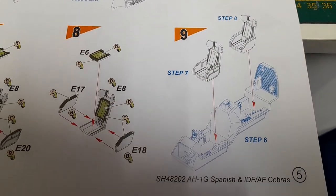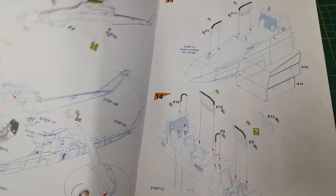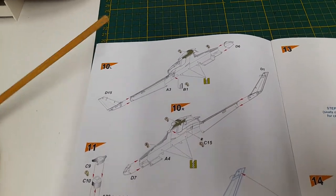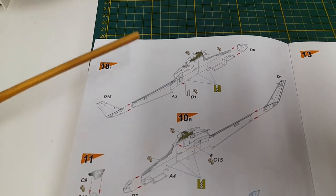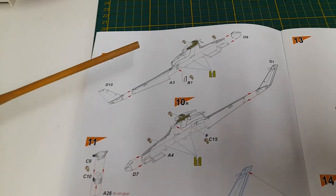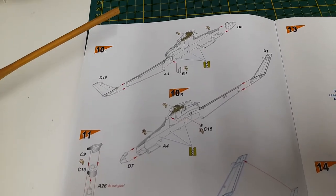There are the seats and all the color call-outs. This manual is really nice. I wish they would come out with the AH-1F Cobra or the AH-1S Step 3 — the last version made, the one I actually worked on in the Army. That would be nice, because even though the Monogram kit is still good, it's dated and needs rescribed panel lines.